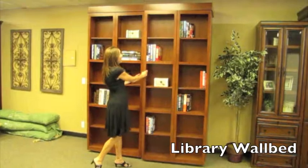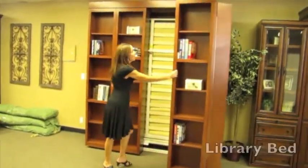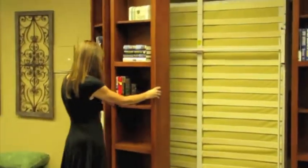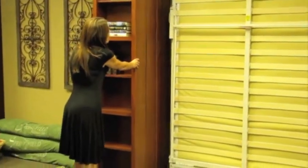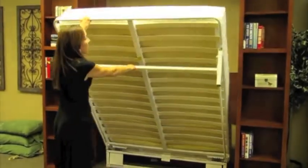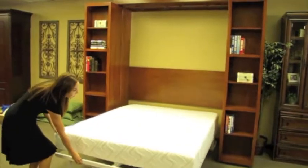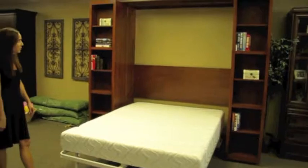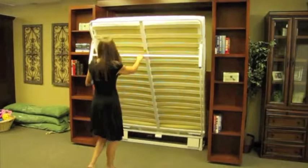It's a new bed that we have at Wall Beds and More. You can fit lots of books on the front. They're bifold doors that you just fold back. Once the doors are back, you pull your red handle down and you've got a queen-size bed. It takes a standard 11-inch mattress. The bed can be made at all times with sheets and blankets.